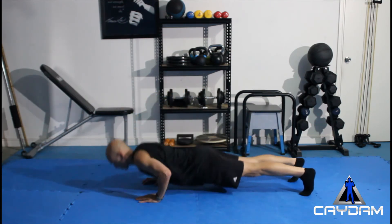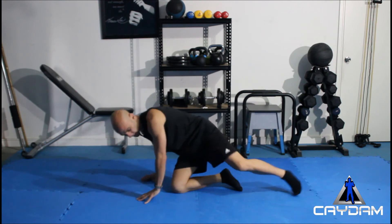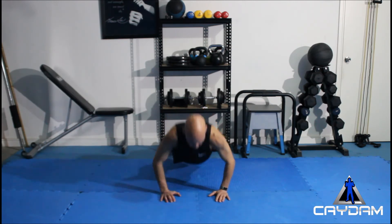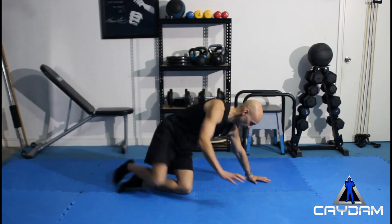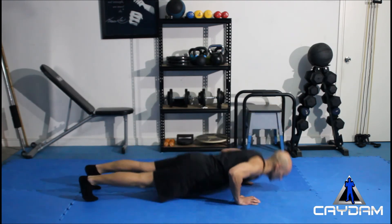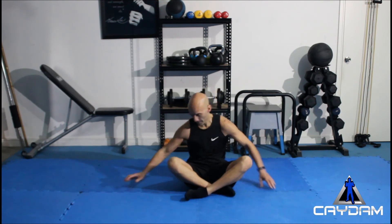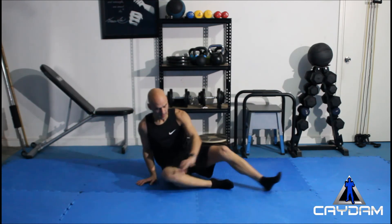Next up five. Okay, nearly to the end there. Next up four push-ups. One, two, three, four. Three more sets to go. Let's go — three. One, two, three. Second last — one, two. Last one!